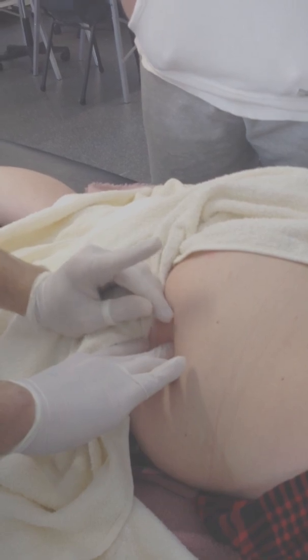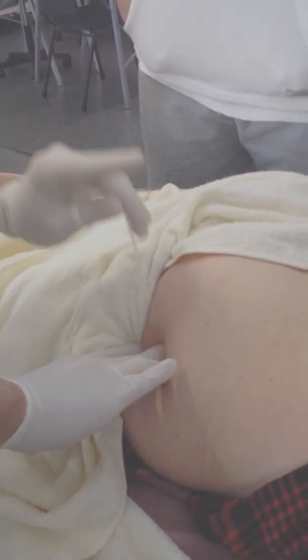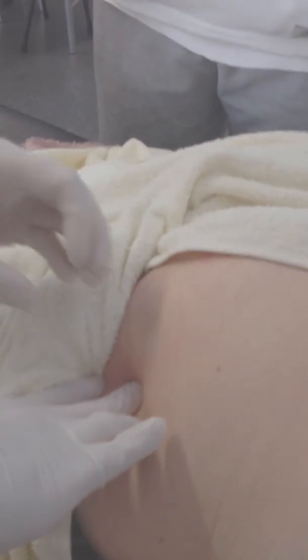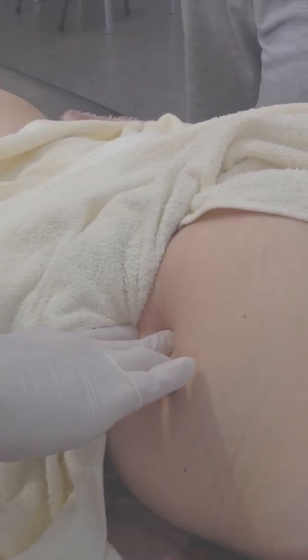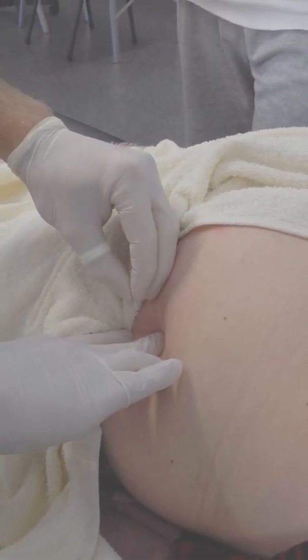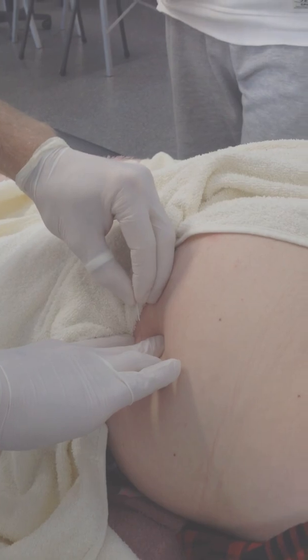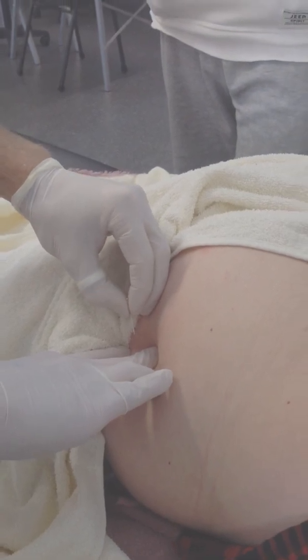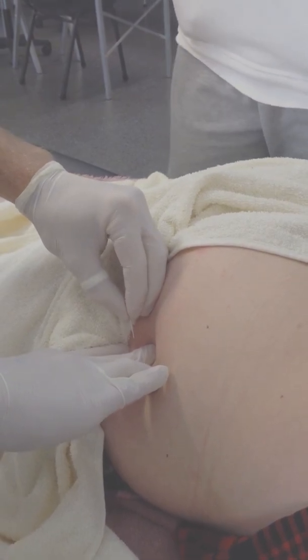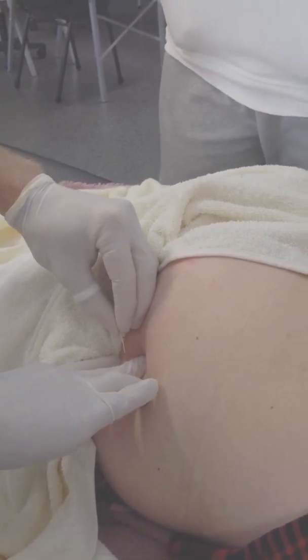Firm pressure. I'm using a 40mm needle here — as we were discussing, 75mm is probably going to be too long. I'm not going to take my hand off; I've got the pressure on there taking up the slack of the skin, so we should be right to push that straight in there. I'm just going through, feeling for that first point of resistance — it's about there — and I'll just slowly work into that.